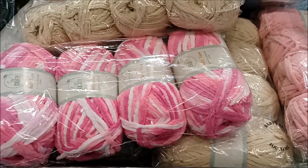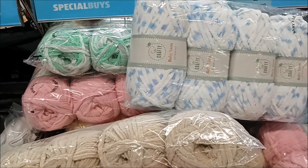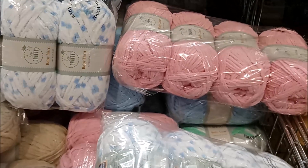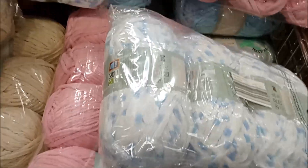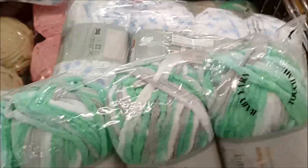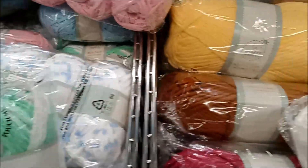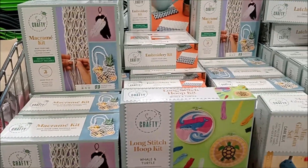It's that time of year again where Aldi has one of their special buys — it's the craft event. I popped in there today. This is the baby yarn; it's sort of like chenille, velvety — more chenille I would say. They all come in packs of four with plenty of different color choices: here we've got mint green, white, and gray.